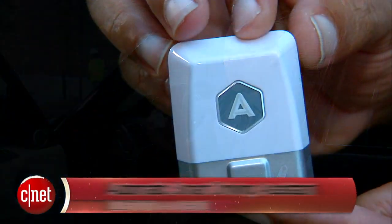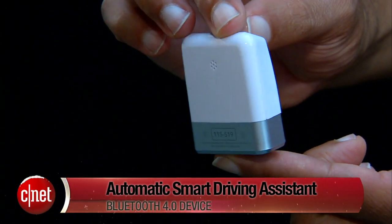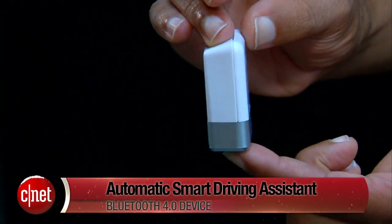What's up guys? This is Antoine Goodwin with CNET.com, and today we're taking a look at this little stocking stuffer. It's the Automatic Smart Driving Assistant, and it's one of our top picks for CarTech gift ideas this year.